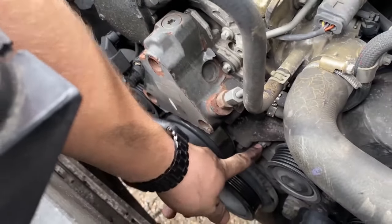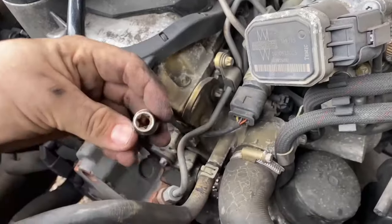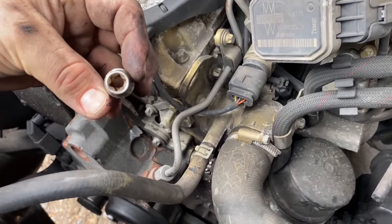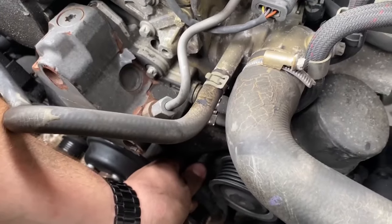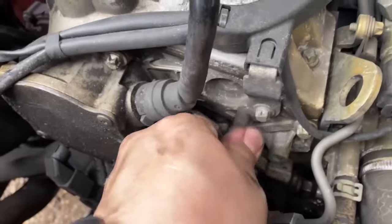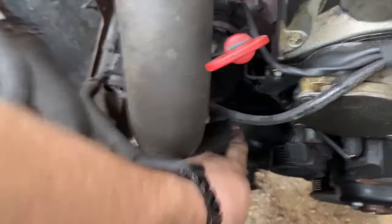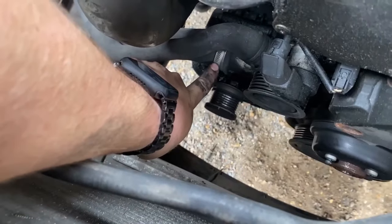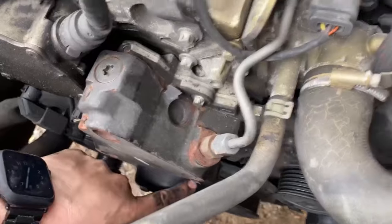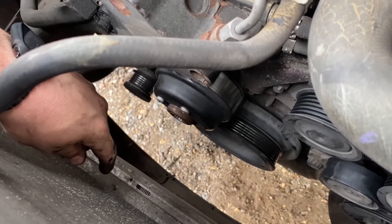The bolts are E10 bits - basically a reverse hex bolt, also called a torx bit. I've got one of those sockets here. There are quite a few of them around the pump. I've also got to take off two coolant pipes - one there and a bigger one at the bottom down here, you can just see the jubilee clip. So I'll take those off, undo all those E10 bolts, and hopefully remove all this. Then we need to swap over the pulley onto the new water pump and fit it.